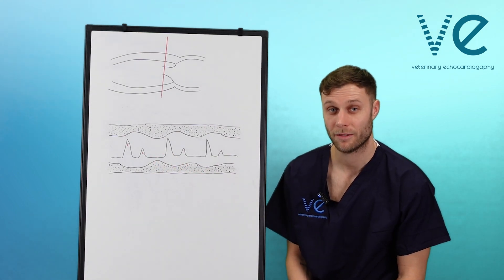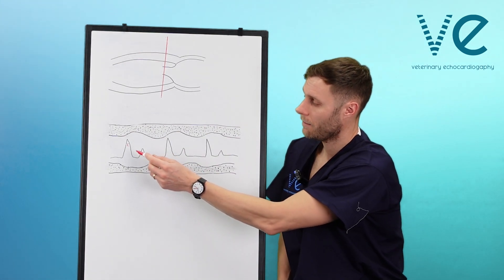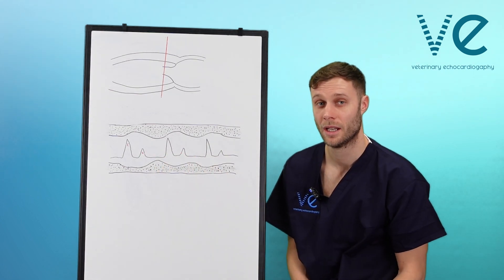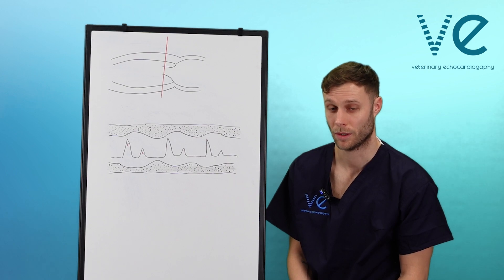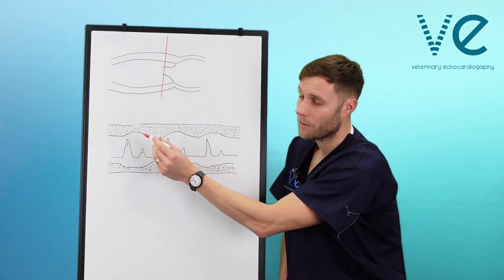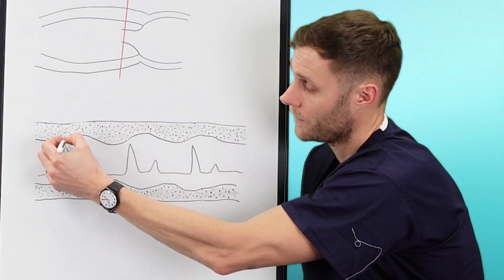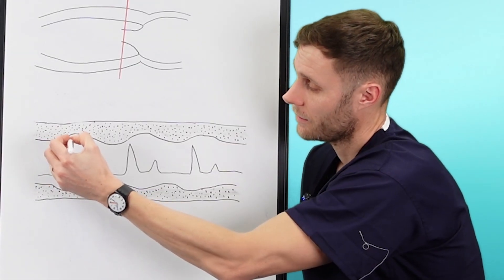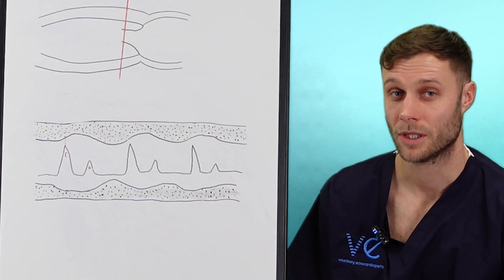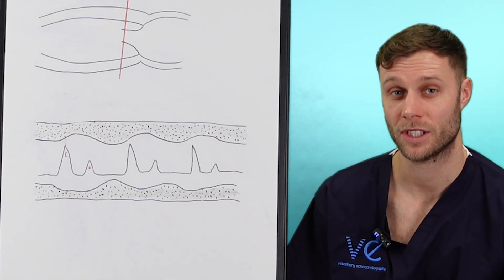The A-wave represents atrial contraction. After passive filling, the atria contracts and once again we get a little deflection of the mitral valve towards the septal wall. The measurement we're interested in is the distance between the top of the E-wave and the septal wall — we measure from the E-wave to the start of the septal wall — and that measurement has a strong negative correlation with ejection fraction.